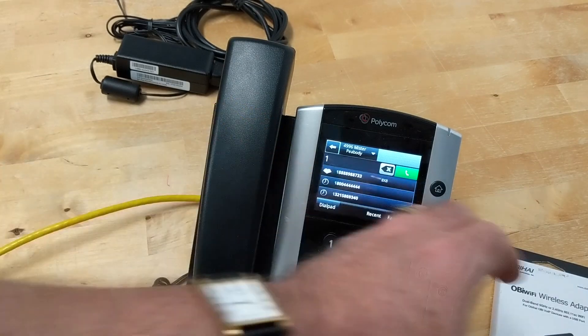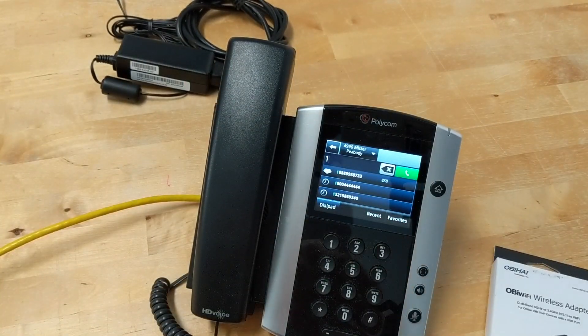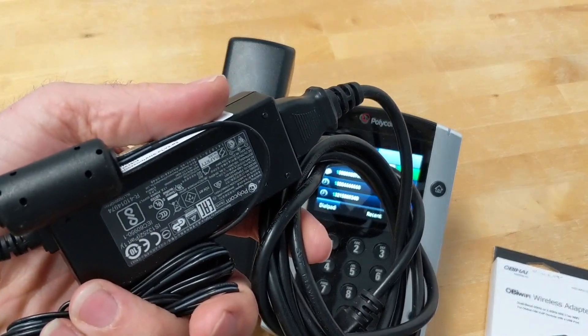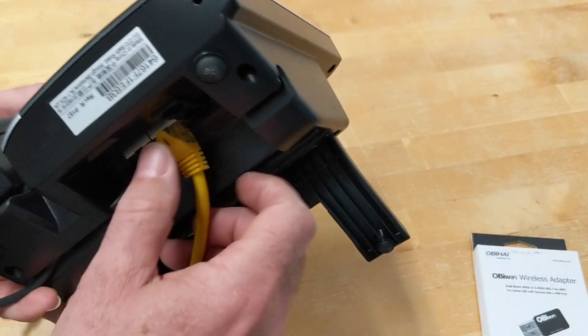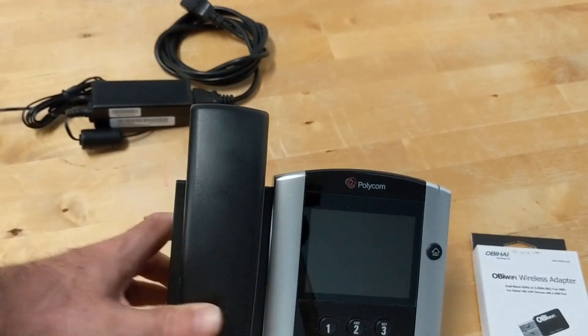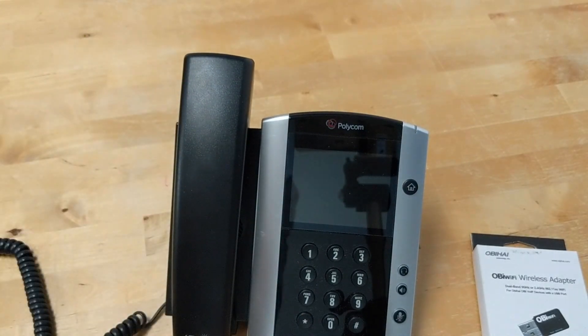Once we get rid of the network cable and replace it with the WiFi dongle, the phone is no longer going to get power from the network cable, so we're going to need a power adapter. I'm going to unhook the network cable, which means I'm going to lose both network and power, and I'll be right back after I get the power hooked up and the phone booted up, and then we'll add the WiFi dongle.